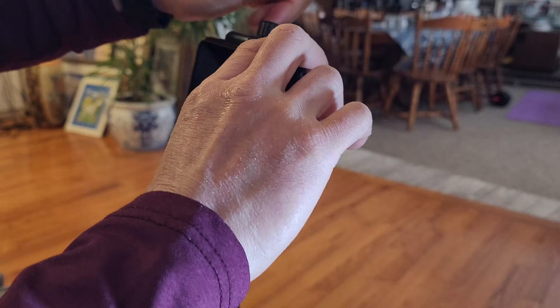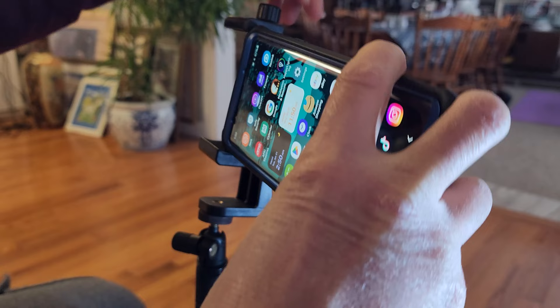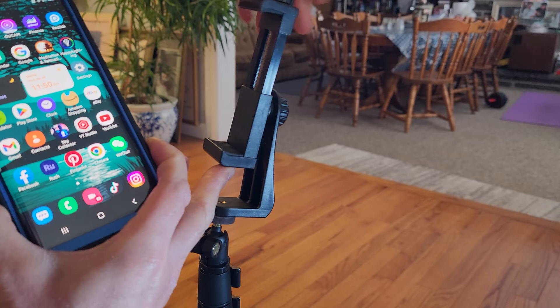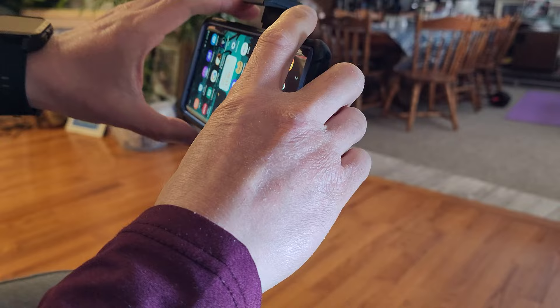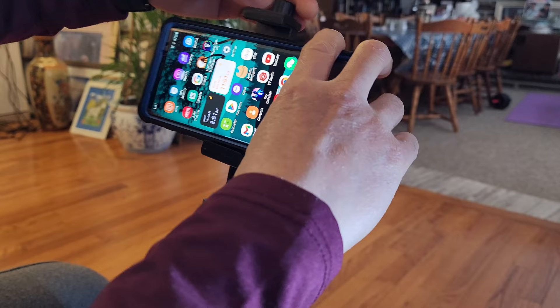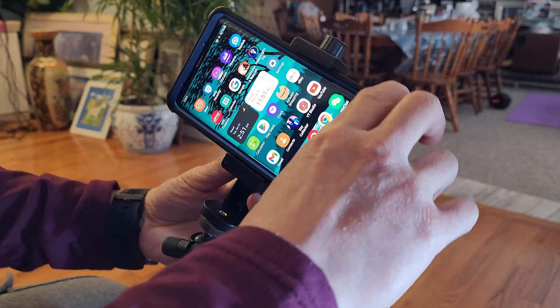What about a larger phone such as this Samsung Note 9 with a case on? This is definitely one of the larger phones. I'm even extending it out to maximum capacity — and it's still on. That is a super large phone. It's probably not going to fit iPads or tablets because it doesn't extend that far out, but for larger phones it is simply adaptable and compatible.